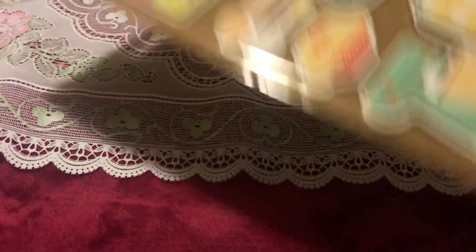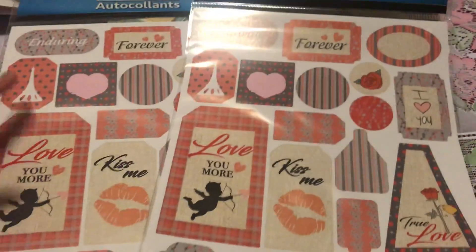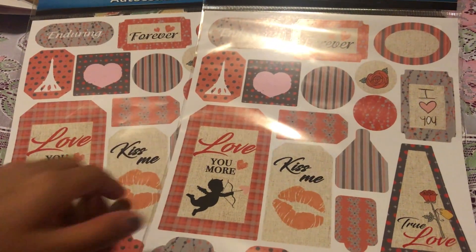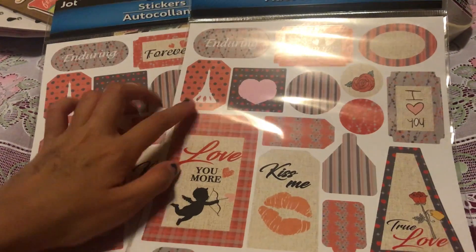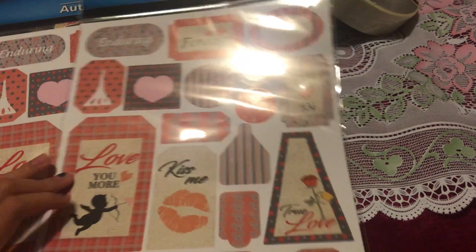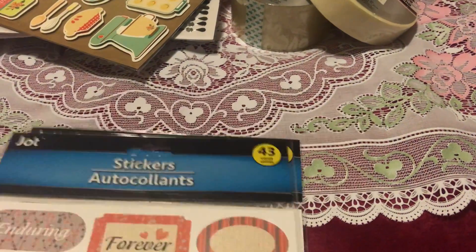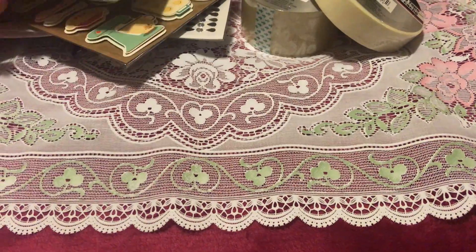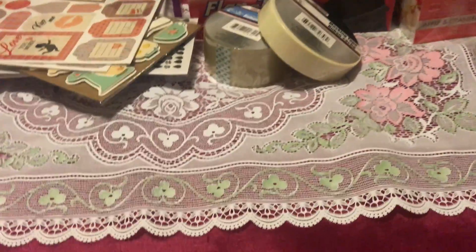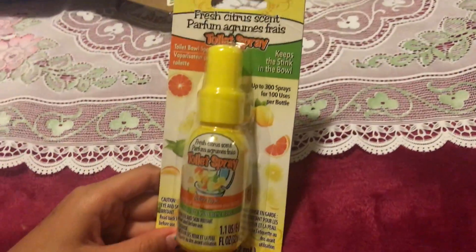Speaking of stickers, we also got two of these from Jot — we all know Jot is really well known at Dollar Tree. I love the designs; there's an Eiffel Tower and a Cupid, which is why I got two of them.